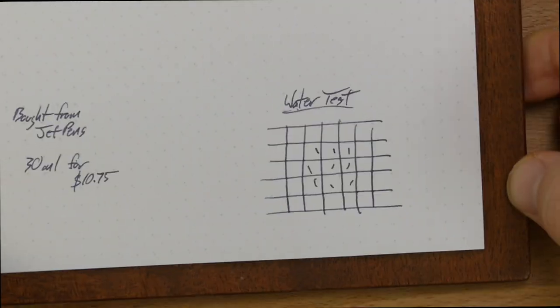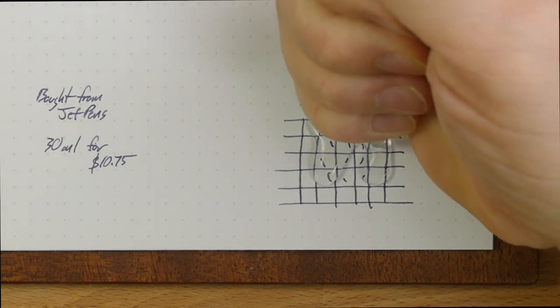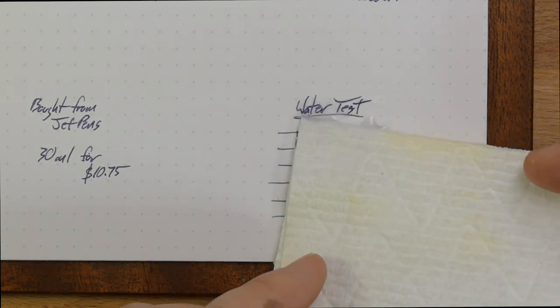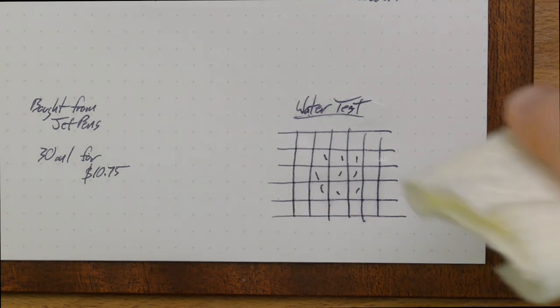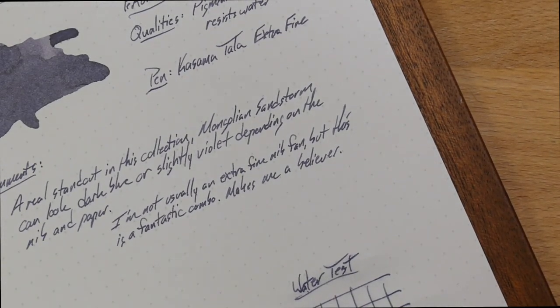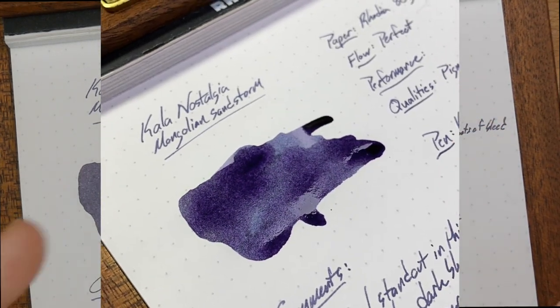Let's try a water test on this one. If you'll remember from the last video, pigmented inks are generally very good under water, and the last one was no exception, so I'd be surprised if this one was different. I'll put plenty of water on there and give it a little shimmy. It's not moving at all — that's as expected. Blotting it up now — nothing on the paper towel, no movement that I can discern on the page. I'm going to call this one probably waterproof. It also dries fairly quickly and does change color a little bit as it dries, though not as dramatically as the other one.